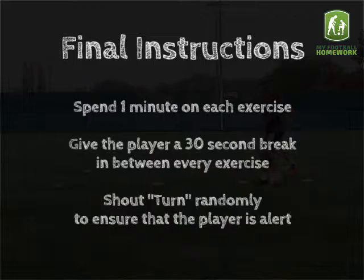Final instructions. Spend 1 minute on each exercise. Give the player a 30 second break in between every exercise. Shout turn randomly to ensure that the player is alert.